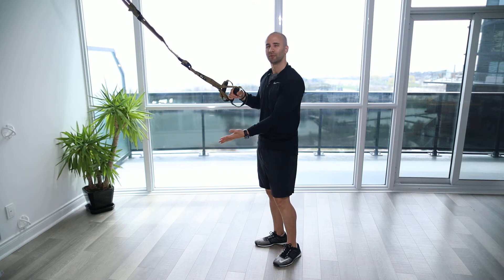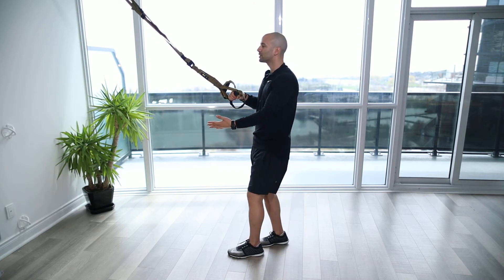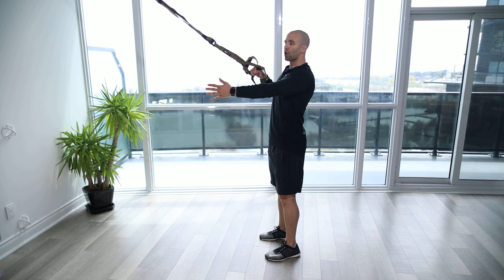To make it harder, we're just going to move our feet forward. To make it easier, we can get into a more standing, straight, tall position.